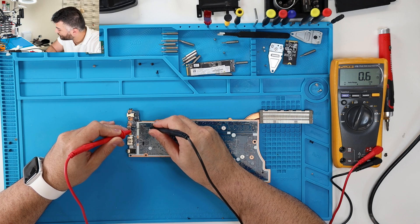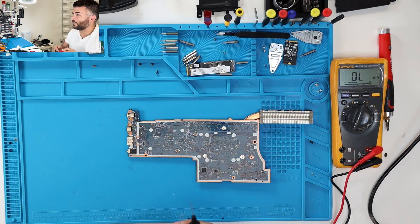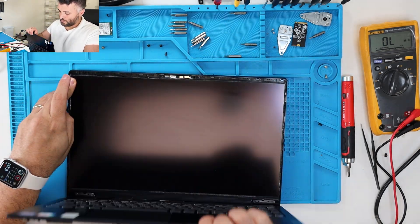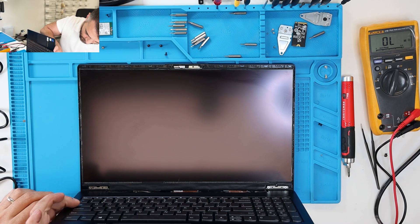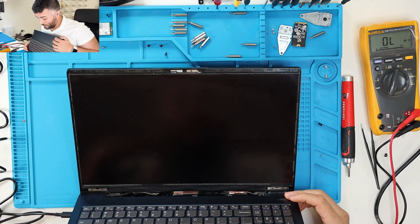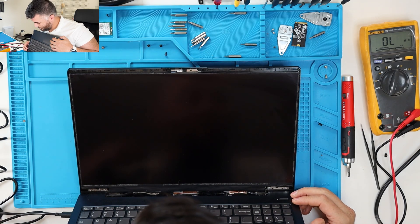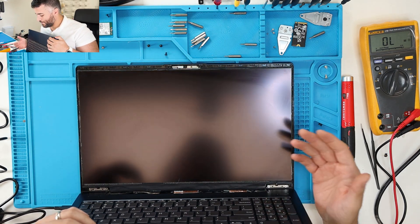0.8 — perfect. I'm gonna go ahead and start putting this all together. I got the board in, and we're gonna go ahead and open this up slowly, then do a quick plug from the USB-C — bismillah.